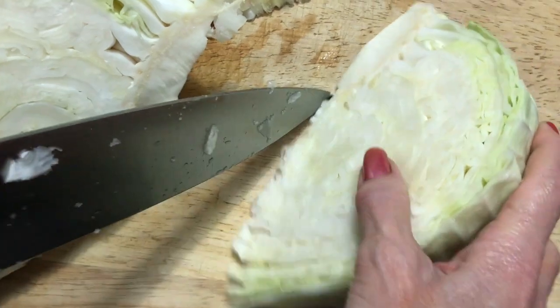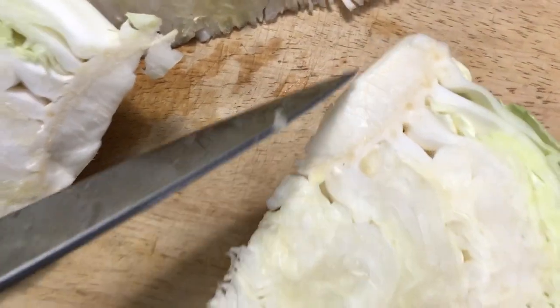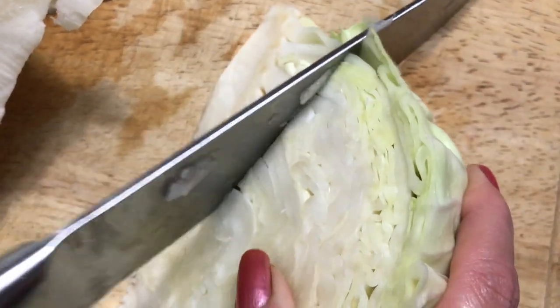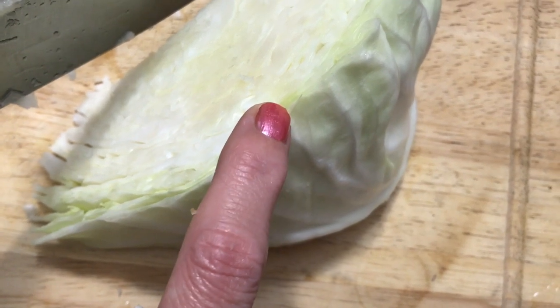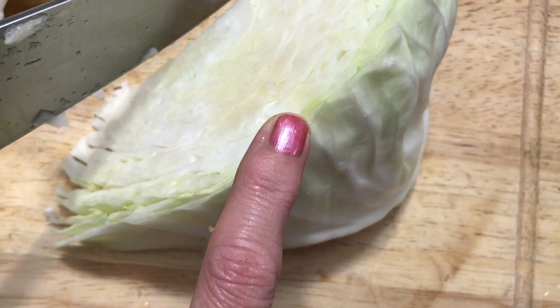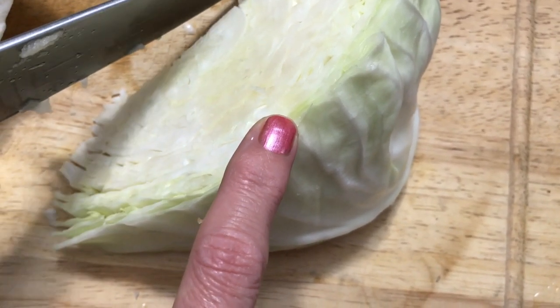After you get it cut into the 4 to 6 pieces that you want, you're going to want to take out that core. You can see it right there — you just cut it out like that and discard it. You can save the outer leaves and put them in your freezer for future vegetable stock, like I showed you in a previous video. But you don't want to save too much cabbage for your stock because it can make it bitter, so just a little bit is fine.